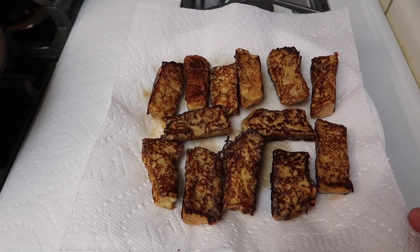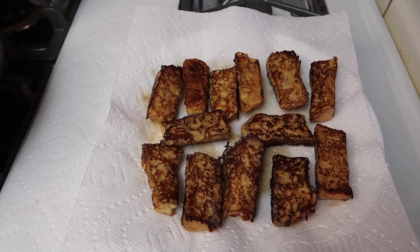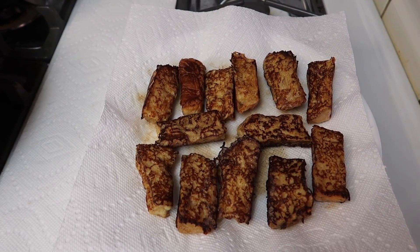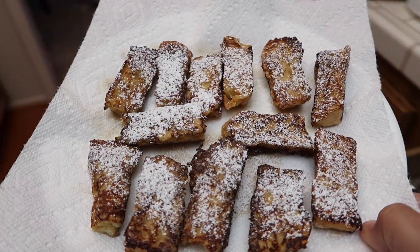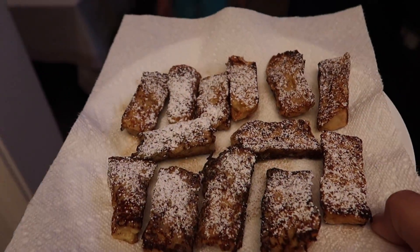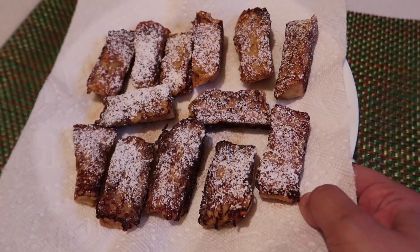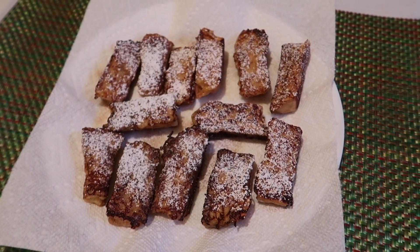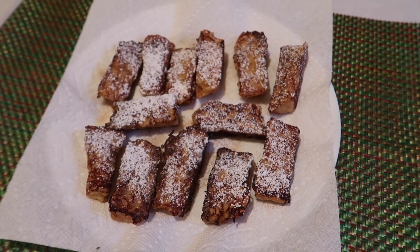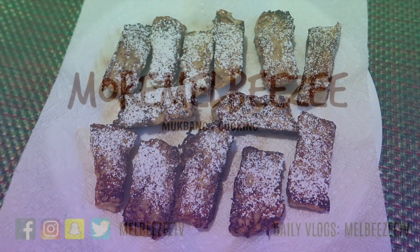If you want, you can sprinkle powdered sugar on top, which is what I'm going to do — you definitely don't have to, but it's extra good with powdered sugar. You can also have it with syrup. That is it, you guys! I hope you enjoyed this video — let me know if you try this out, it's so good. Thank you guys for watching, I love you guys, and I'll talk to you in my next one. Bye everyone!